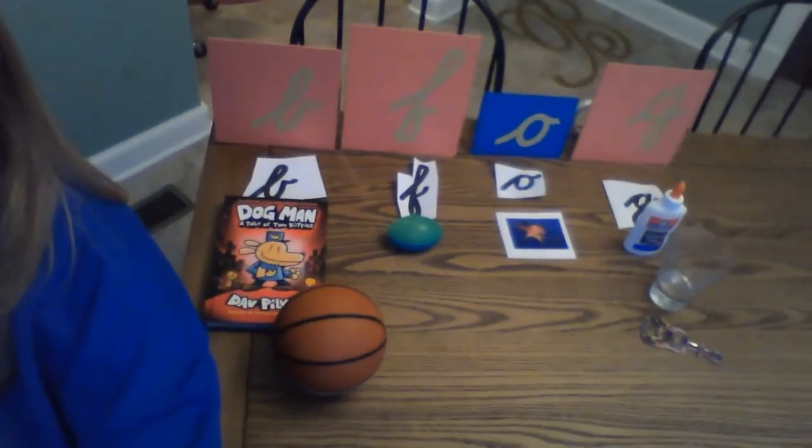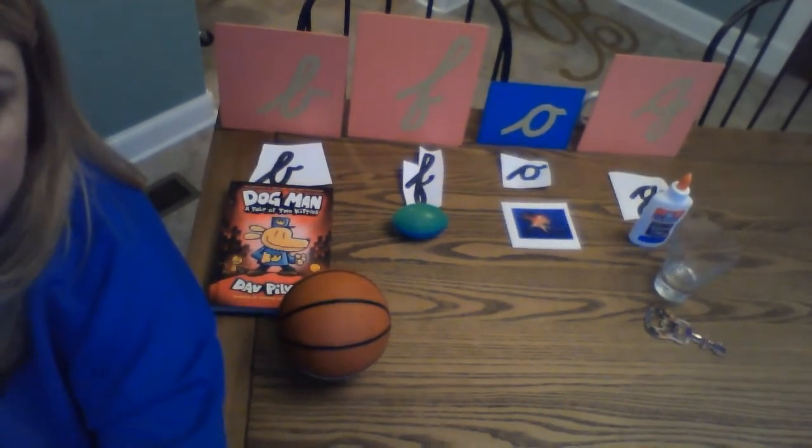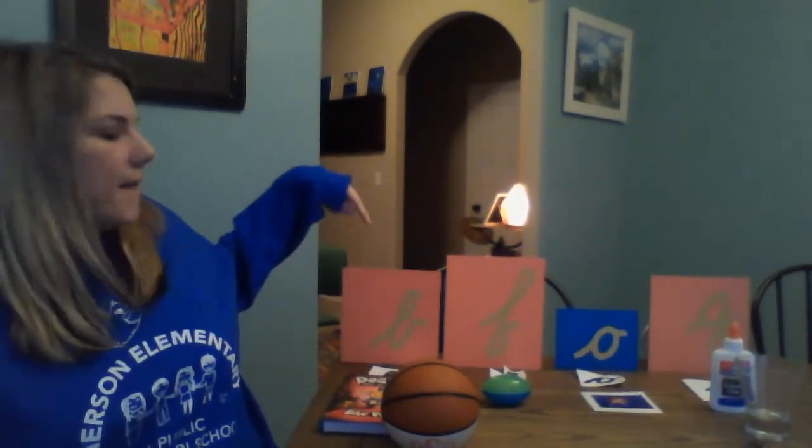This is our sound sort for today. Your challenge, when you finish tracing your sandpaper letters, finish writing your sight words in your journal, and finish your handwriting sheets, is to look around your house and find objects that start with B, F, A, and G. Remember, the challenge is optional — you don't have to do it, it's just if you want to. Anything you get out, make sure you put back exactly where it came from. This was a really fun lesson — we'll see you tomorrow for our next video. Bye!